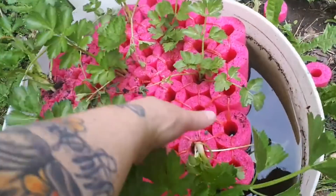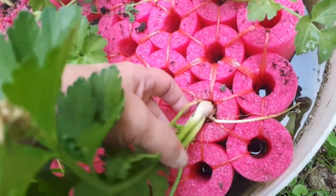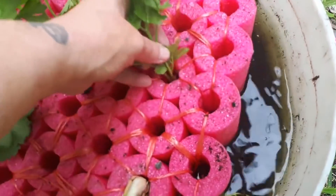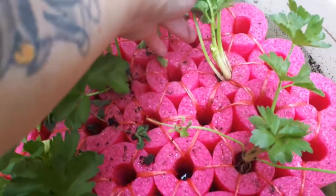Look how happy they are. They were a little dim at first. People ask me what I'm going to do as they get bigger — I'm just going to pull them up so that only the roots are in the water as they get bigger. I'll just pull them up, see?